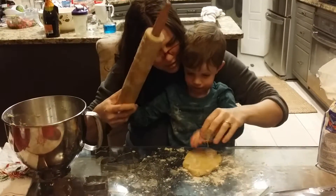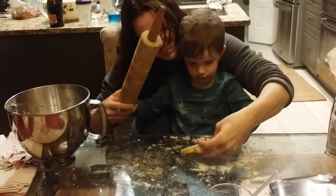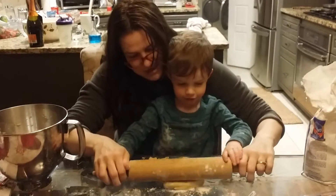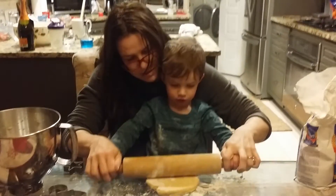Now what do we do? We cook them. No, what do we do next? We... flip it. Now what do we do? We twist. We roll it. We roll it.